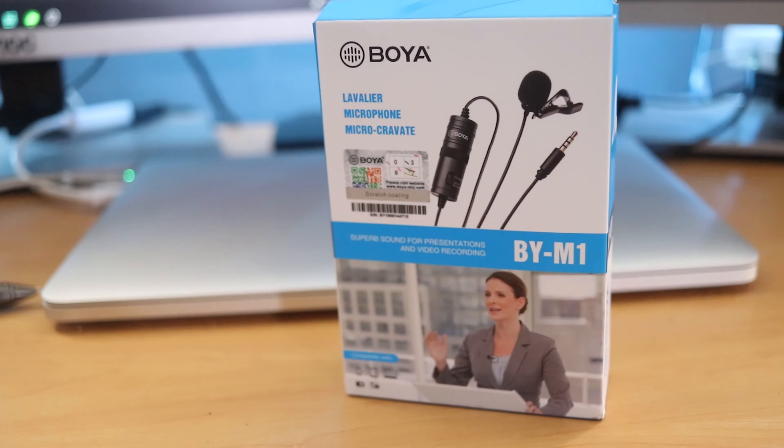Hey guys, this is Mike from BTEC Reviews here, and today we're going to unbox and do a quick overview of the Booyah Lavalier microphone.